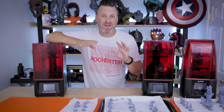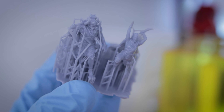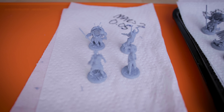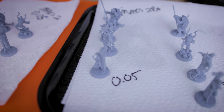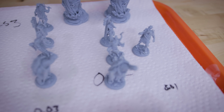Cleaning up the supports on 28 miniatures took way longer than I was anticipating — a handful of hours of my evening just removing the supports so we could check out these prints. We have prints off the Elegoo Mars Pro at 0.05 millimeters, then prints off the Elegoo Mars 2 Pro at 0.05, 0.03, and 0.01 millimeters, and off the Elegoo Mars 3 at 0.05, 0.03, and 0.01 millimeters.